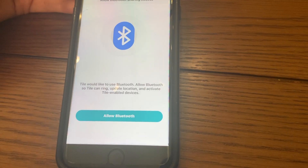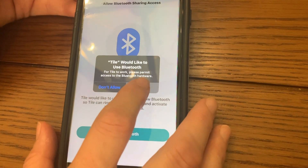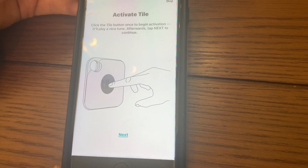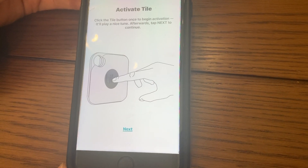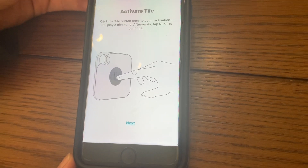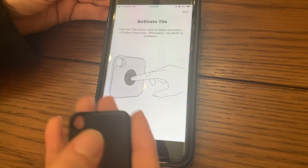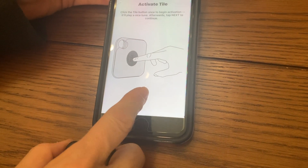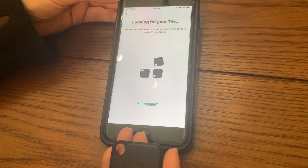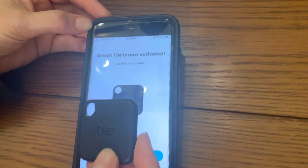You'll just type the code in the boxes. Next, you'll need to allow your Bluetooth, and then you're going to activate your Tile by clicking the button on your Tile — it'll play a little tune, and then you click Next. Click the button on your Tile and then click Next, and hold your device up to your phone.